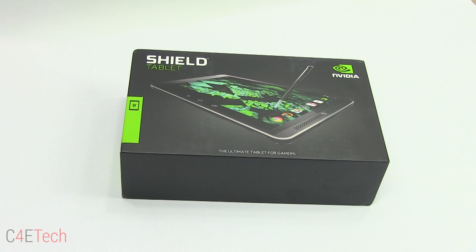Hey, what is up guys, Manu here for C4E Tech, and in this video we're going to unbox and take a quick look at the Nvidia Shield tablet.